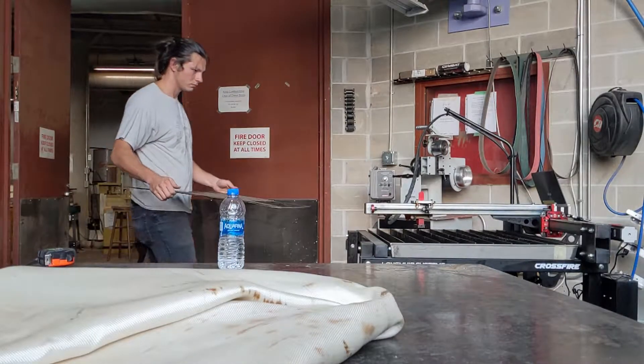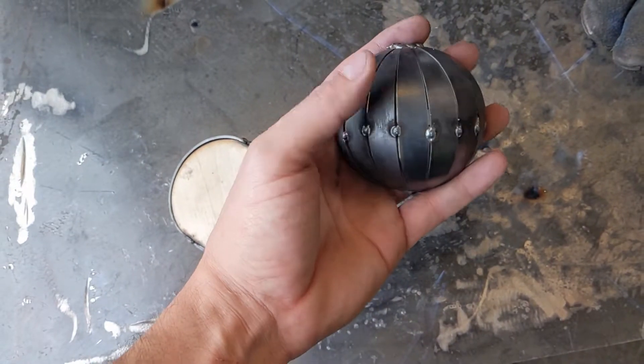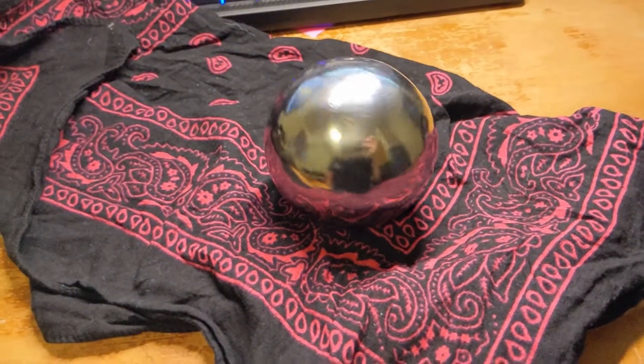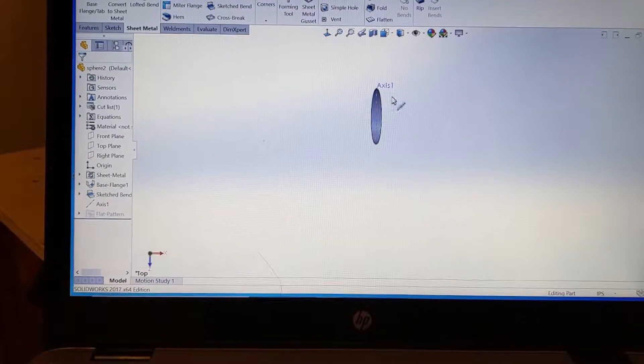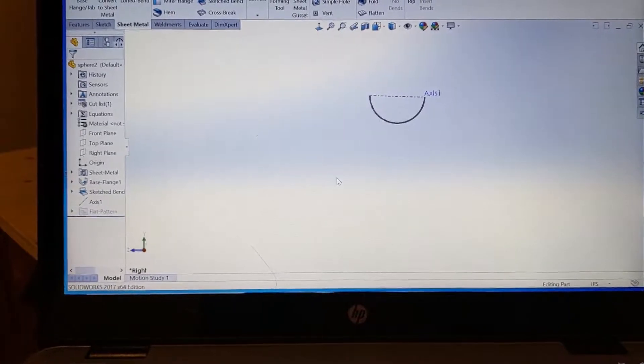Hey guys, today I'm going to be turning this 16 gauge steel into this and then this. Now although I made this on SOLIDWORKS, I'm going to be taking you through the math so you can write it out yourself and create a template from paper. Without further ado, let's get started.